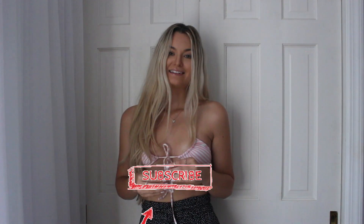I bet there are so many other ways you could tie this triangle bikini, but I think I got a lot of them down. I hope you guys enjoyed this video — if you did, give it a thumbs up and make sure to hit that subscribe button. As always, thank you guys for watching, bye!